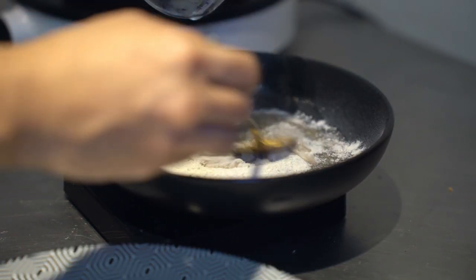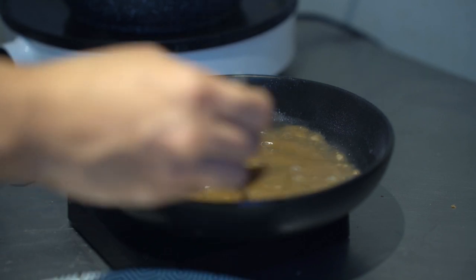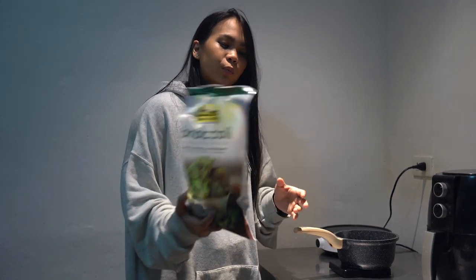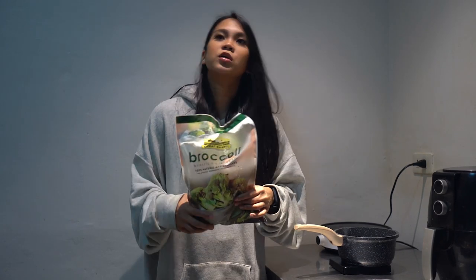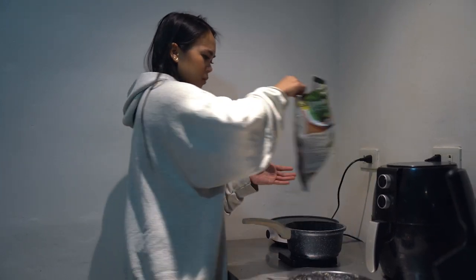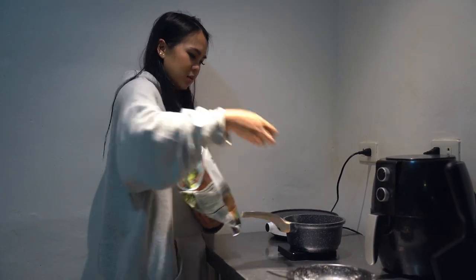Once the tofu is done, I just steam or boil it and add the broccoli. I buy frozen broccoli because it's cheaper than fresh ones. I don't season it separately since the gravy is already a bit salty — but you can add salt if you like.